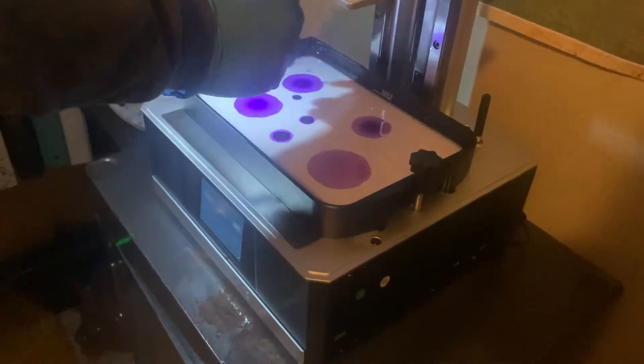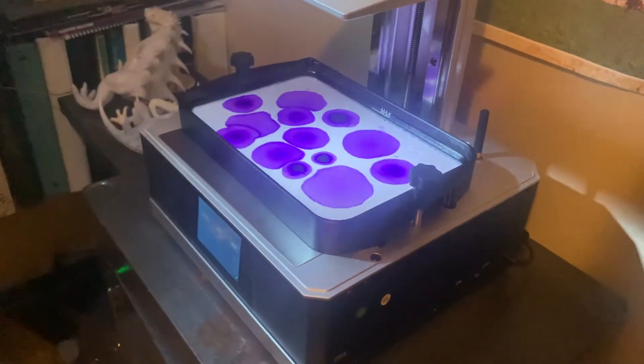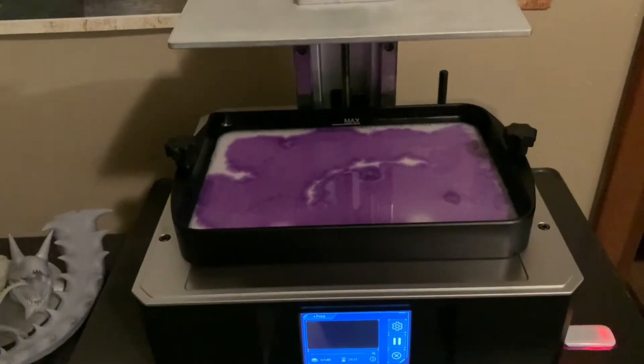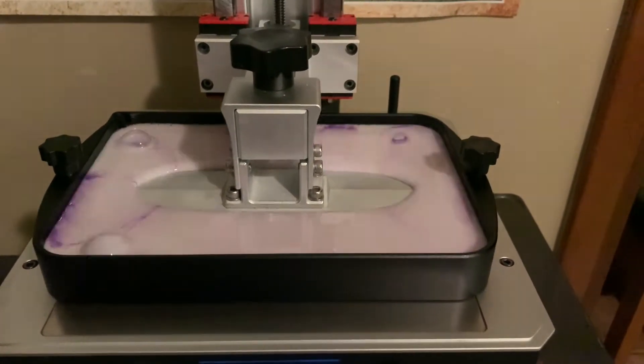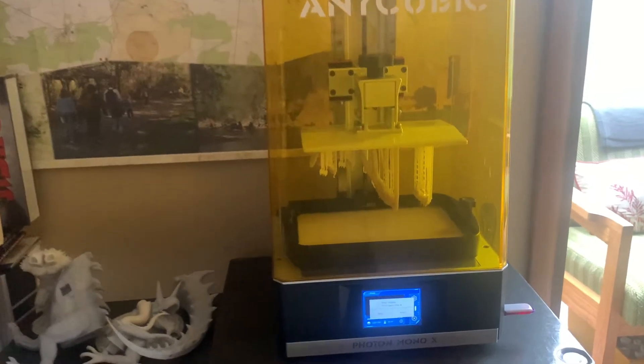I added additional drops of colorant directly to the resin tray, and let the build plate mix it when I lowered the plate. You'll see when I pull the models that there is quite a bit of color on the base — that's the result of the resin dropped directly into the build tray, as much of it gathered on the bottom layers.